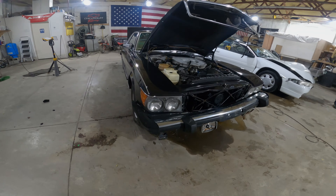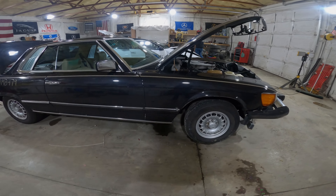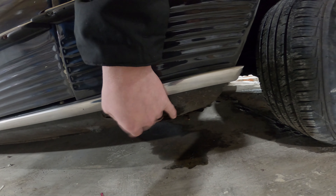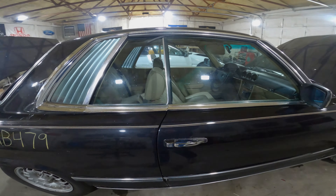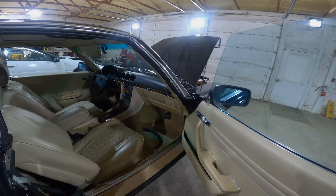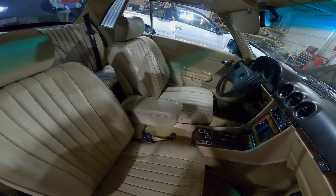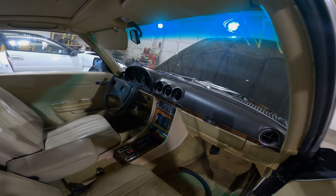A lot of parts left on this unit. Going to get them all listed in our eBay store. She is quite a bit rusty, so I don't think body parts are really going to be a thing here. Well, I'm told the doors are rust free, which is very surprising — and they are. Interior is in great shape though. We're going to be selling the seats as a set, door panels for sale, and we'll break down all of the wood grain trim and get a bare dashboard out of it.